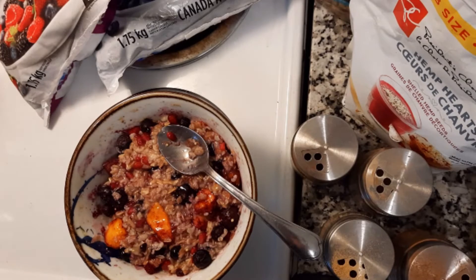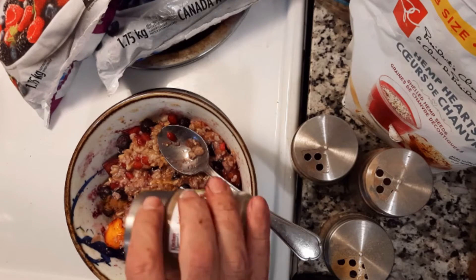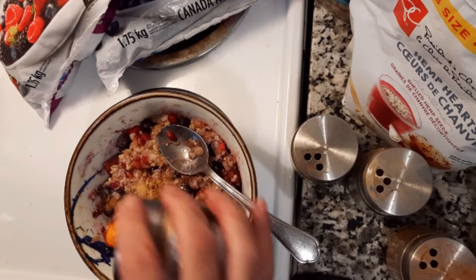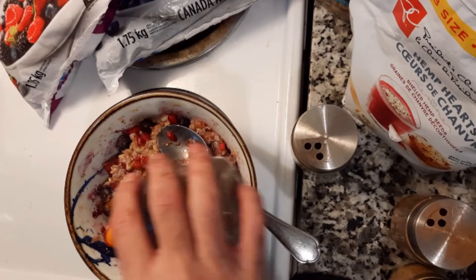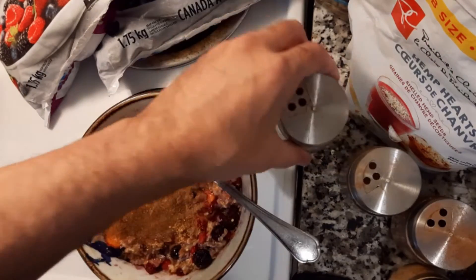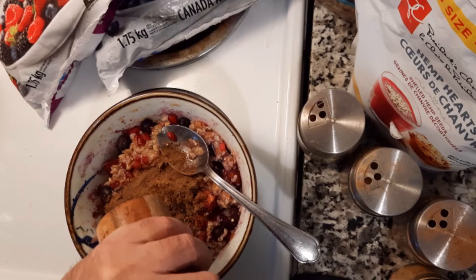Next I'll put in some spices, and you can do this to how much you like. Put in some cinnamon, a little bit of ginger, a little bit of cloves, whatever you like. I also put in a little bit of black cumin.